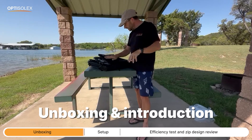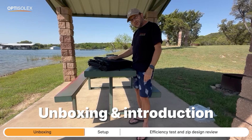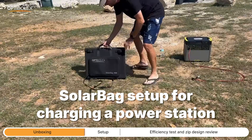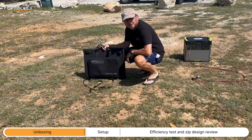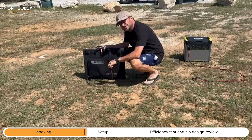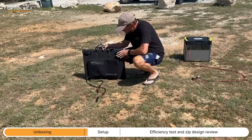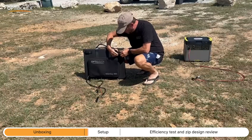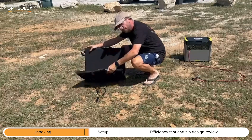That's pretty much it for the unboxing, and I can't wait to show you this thing in action. Let's walk through the setup process — it's pretty simple. We've already got it wired up in series, both 200 watt halves to make 400 watts. The first thing you do is start unclipping the little clips that hold it together when it's folded, and then you just start unfolding.